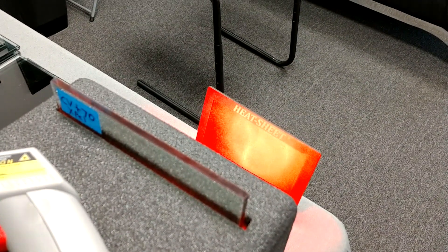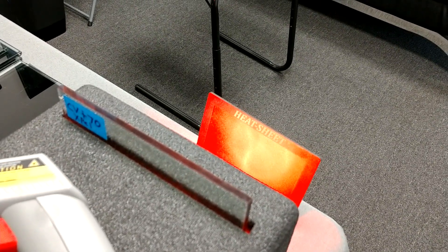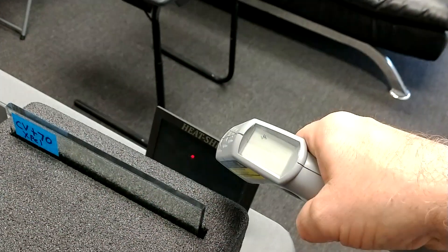1, 2, 3, 4, 5, 6, 7, 8, 9, 10, 11, 12, 13, 14, 15. Heat sheet did not change colors. 79.5 degrees.